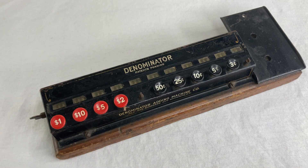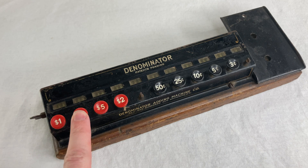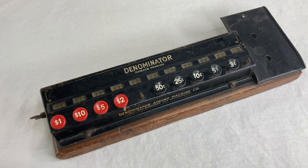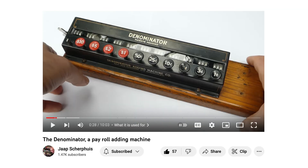About a year and a half ago I made a video about this thing — the Denominator from the 1920s. It was a counting machine used to help the payroll people in a cash-based business keep track of all the different coins they would need. I actually didn't explain this properly in my video. Yap Scarepice did a better job in his video — check it out!